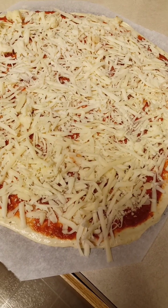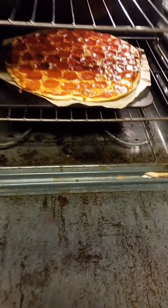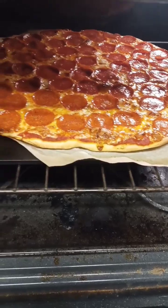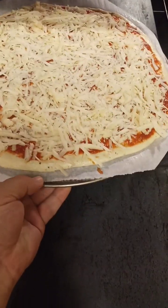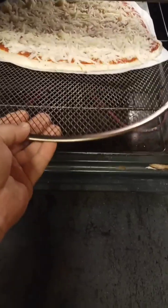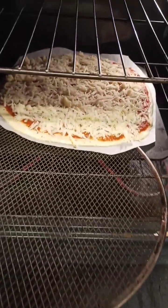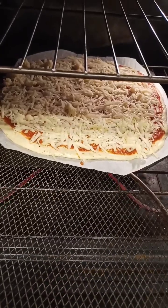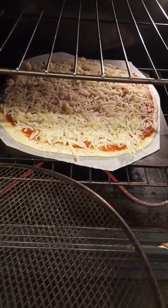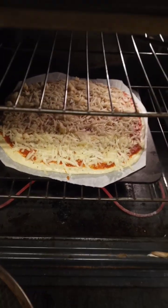We got it at 500 degrees — ripping hot. All right guys, let's have a look. That is looking good. Pizza number two going in. We use the screen, it can cook on the parchment paper, no problem. I'll show you how the other one came out while this one cooks.